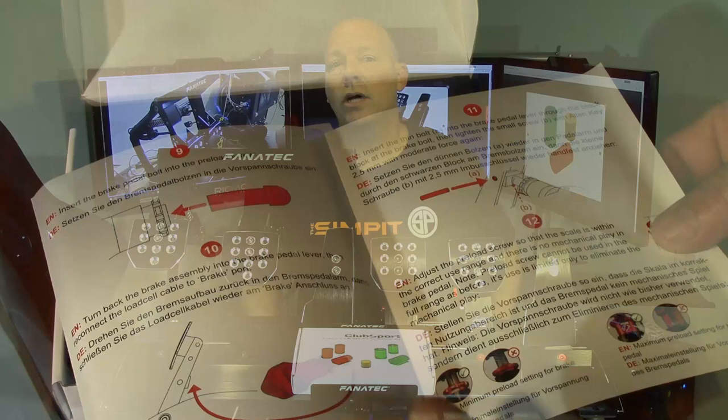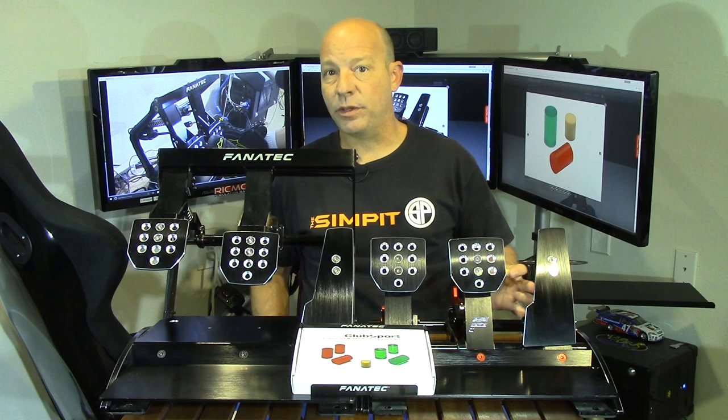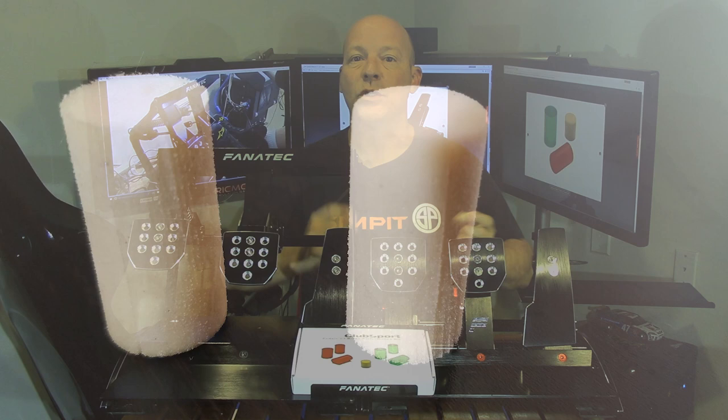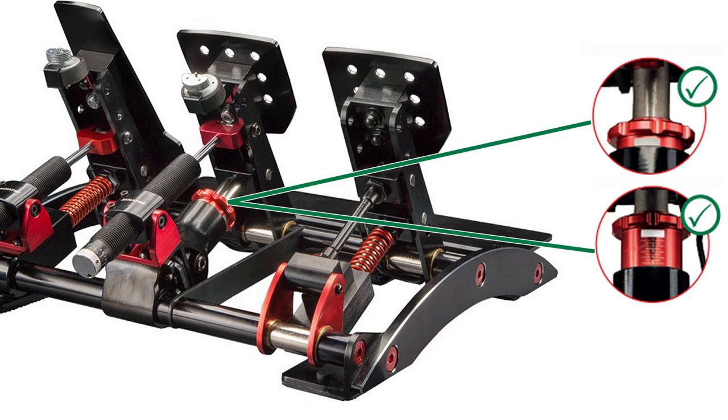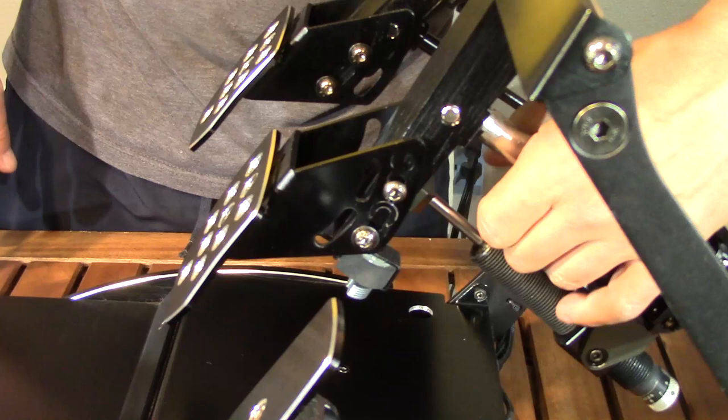The stock pedals — both the V3 and the inverted — come with very soft polyurethane bumpers or springs. These bumpers squish relatively easily and because of that offer a light resistance and a fair amount of travel. With the tension dial on the brake pedal of the Club Sport pedals I can make this firmer and limit the travel a little bit, but the performance kit takes that concept to a new level.